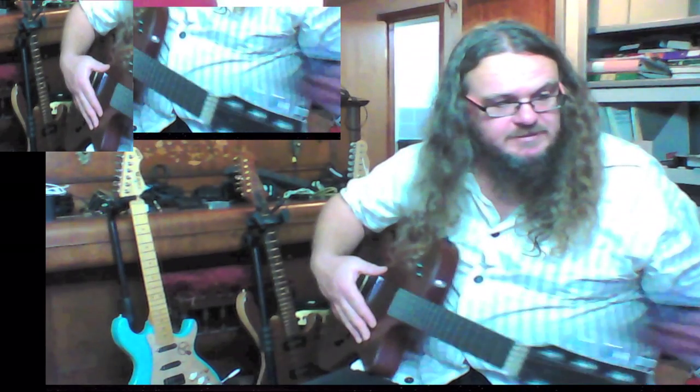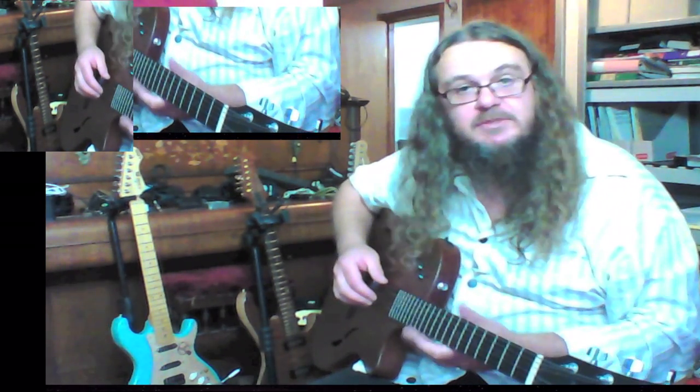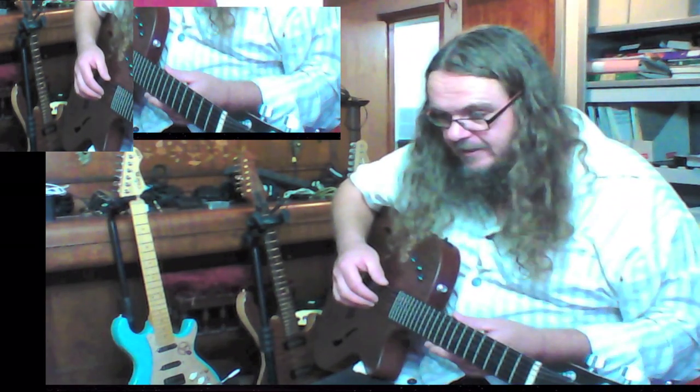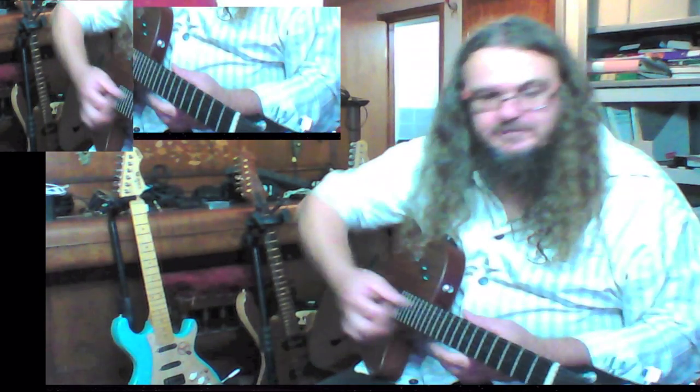They're quite expensive, but I wanted to try some flat rounds because this is the guitar I decided to replace my Gibson with to play jazz on. And with the flat rounds, there's no squeak — you can see when I do that there.